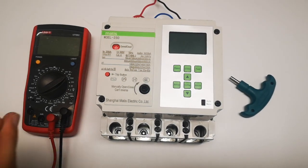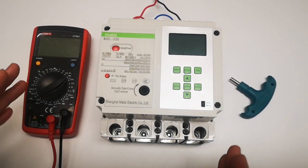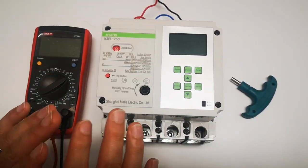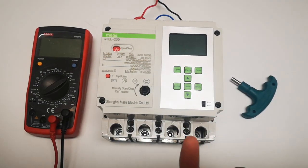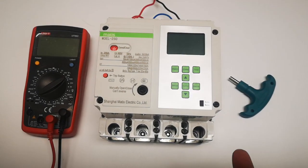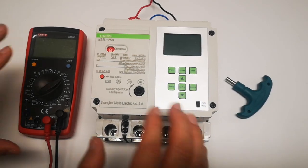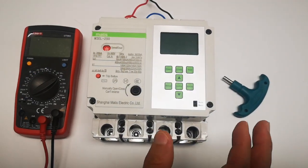Today we are going to introduce you our smart MCCB M3EL. This MCCB provides full protection of earth leakage, short circuit, overload, phase loss, neutral loss, phase imbalance, overvoltage, and undervoltage — the whole protection of electrical safety.